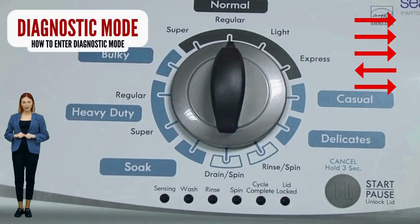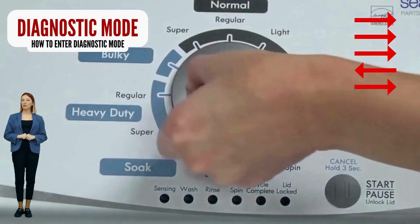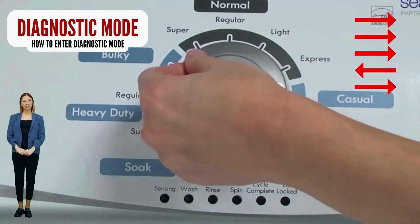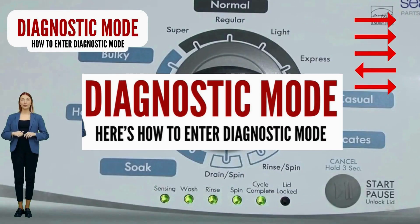If your lights don't blink, try again, this time turning the knob faster or maybe slower. If it never works, your control board is no good — try replacing it. If your washer starts but doesn't finish the recalibration cycle, change your shift actuator and/or lid lock. Here are instructions teaching you to enter diagnostic mode on your washer.